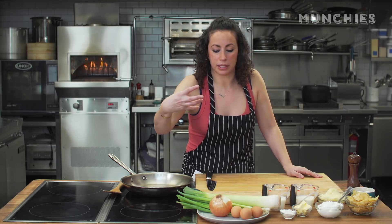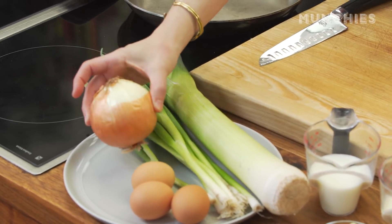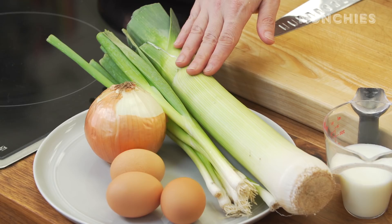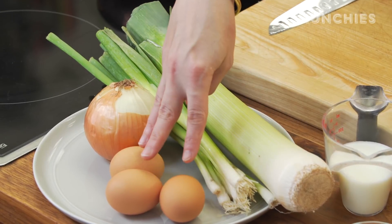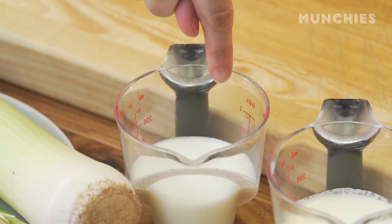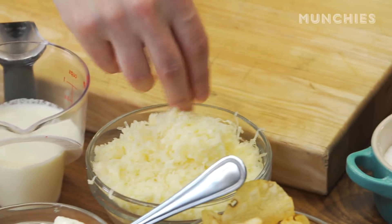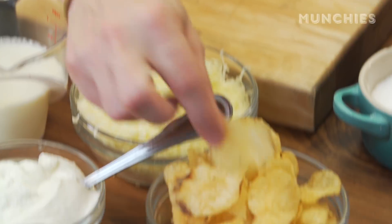It's a very oniony filling, kind of like a French onion dip. We're going to have a mixture of three onions: a normal yellow onion, a bunch of scallions, and about a pound of leek. We'll also need three eggs, a little bit of flour, a few tablespoons of unsalted butter, half a cup of milk, half a cup of cream, some sour cream, Gruyère cheese, and potato chips.